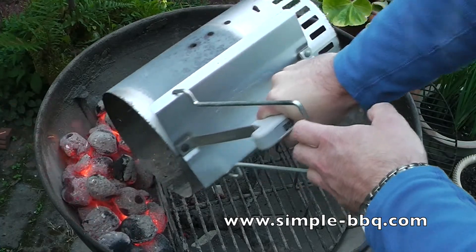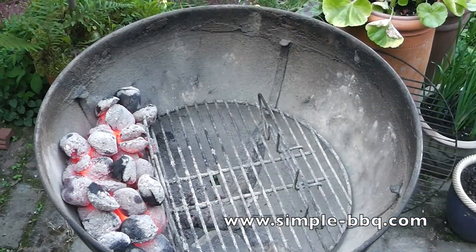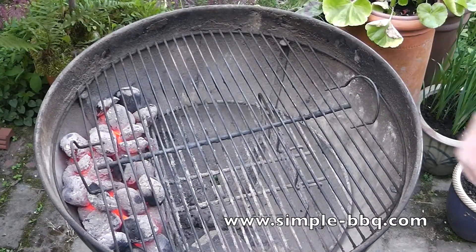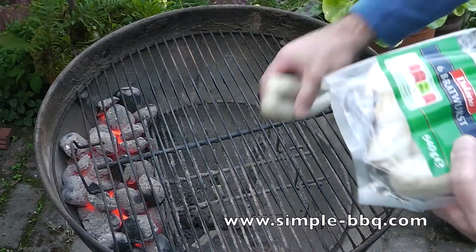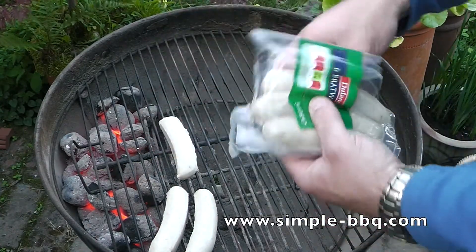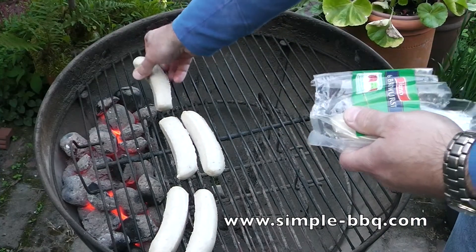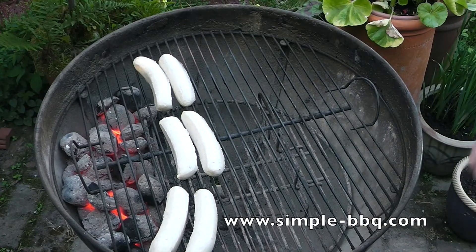I'm just going to lay my charcoal out here and pile it all up onto one side. You have to think of your barbecue as a thirds system: we've got the charcoal over on the left hand side occupying one third. With the grill on we're going to create the next third, which is where the meat will be put. I'm just going to lay my sausages out here, and then the final third of the barbecue is just a void — but I'm going to put my vent above this area, and that draws the heat from the charcoal up past the sausages, cooking them evenly.